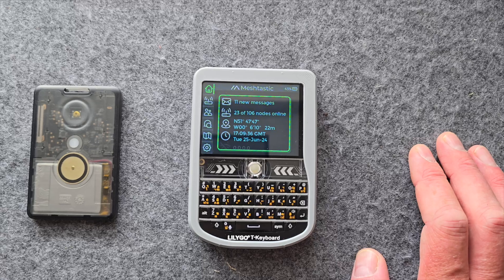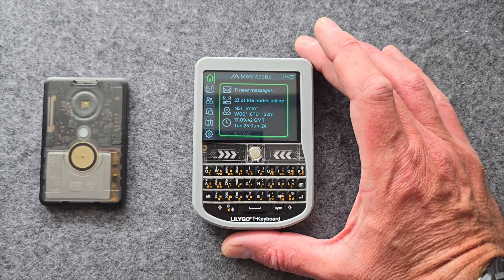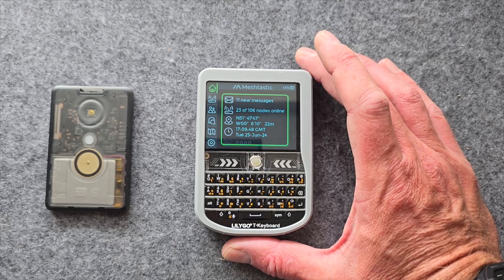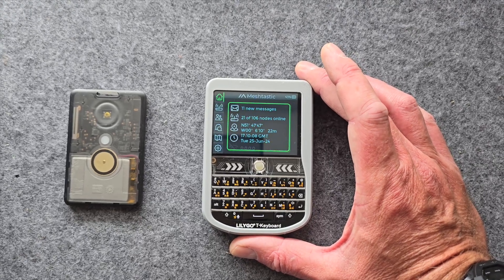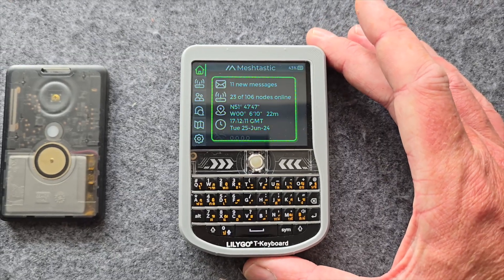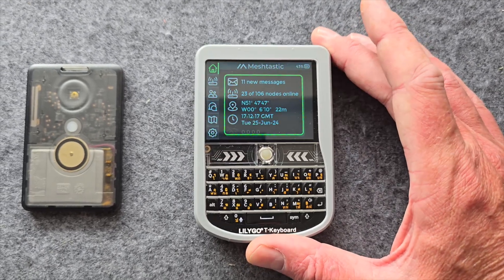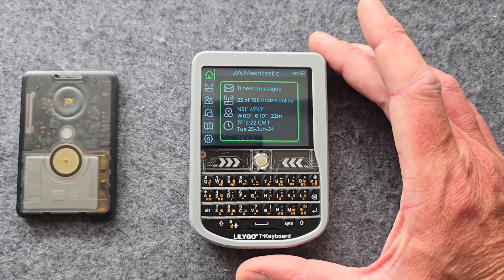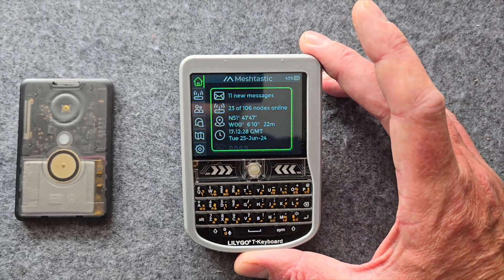I also want to talk about this — the GUI firmware for the T-Deck, the LilyGO T-Deck. I've recently taken it for a test drive, getting right into it, using it as a daily driver for Meshtastic and trying to ditch the smartphone. I think this is really impressive. You have to realise this is super, super development firmware, so there are a lot of bugs in there, but it's actually not as bad as I thought. It brings us closer to having a standalone device that doesn't rely on the smartphone, which is kind of what I've been about from the beginning.